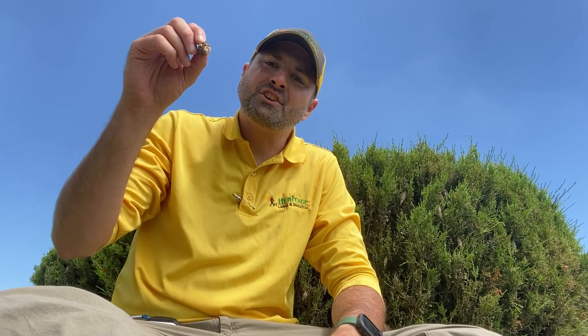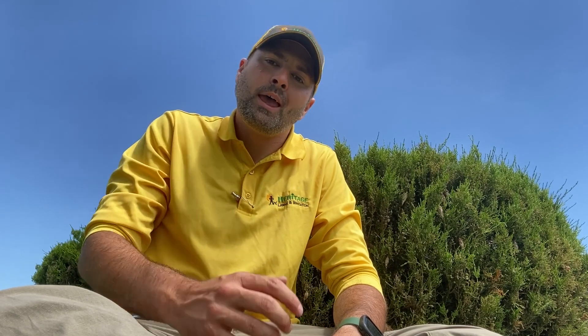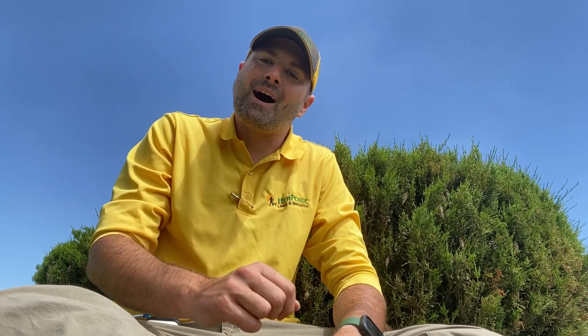Did you know that each bagworm, each bag, can hold 500 eggs? Hey, I'm Jason with Heritage Lawns and Irrigation. We're your Earth-Friendly Fertilization and Sprinkler Services that fix embarrassing lawns. Today, I'm going to be doing a horticulture report, and what I'm going to be talking about is: can bagworms kill your junipers, cedars, or trees? Let's talk about them.